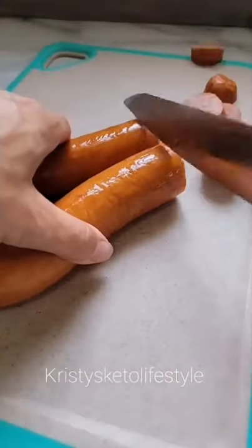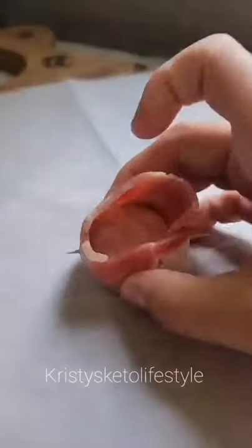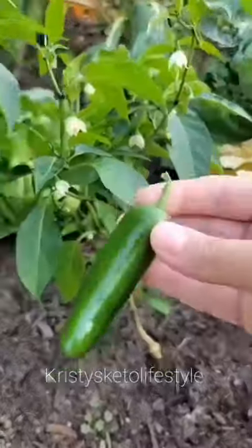Let me show you how to make these jalapeno popper pig shots. We went to a street festival recently and this guy was making these in his smoker. However, I couldn't buy any because his were sprinkled with brown sugar, so I decided to make my own. The kielbasa wrapped in the bacon forms a little shot glass.